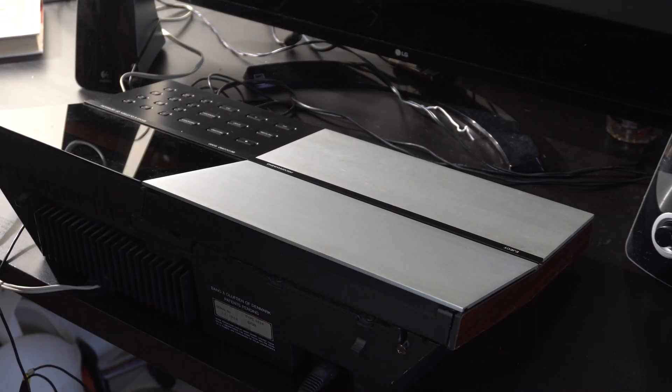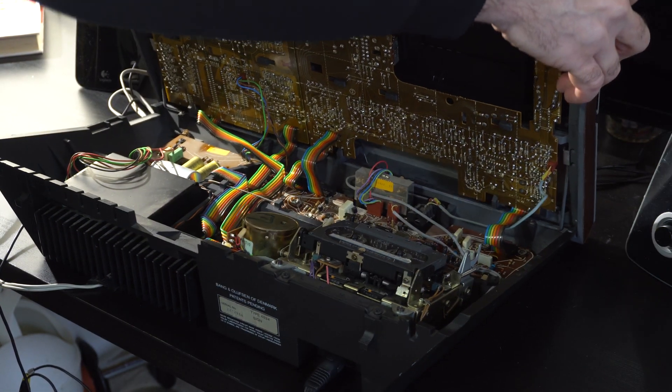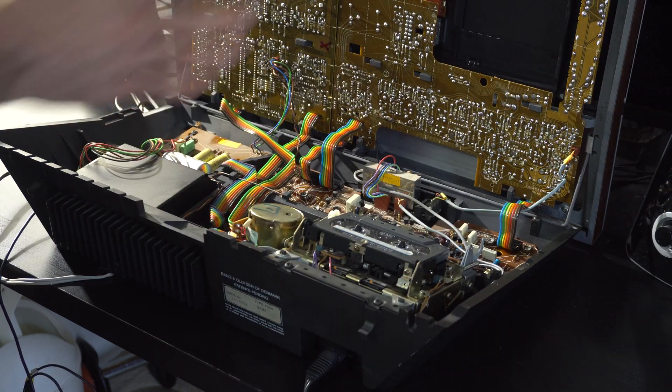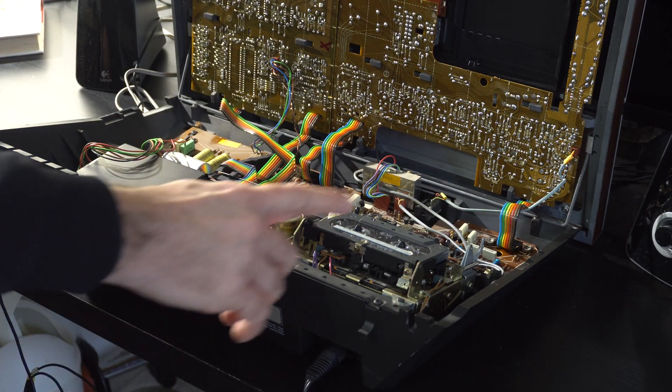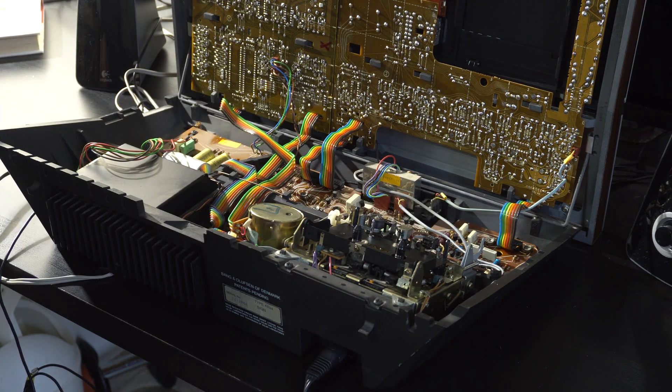One of the cool things about this is the sort of garage door aspect. You just lift this thing up and then it hinges over and can kind of just sit there. And then you're ready to work, which is great. But to fix the fast-forward, we'll probably have to get into this little area, which is the cassette mechanism. We shared all this in the previous video.